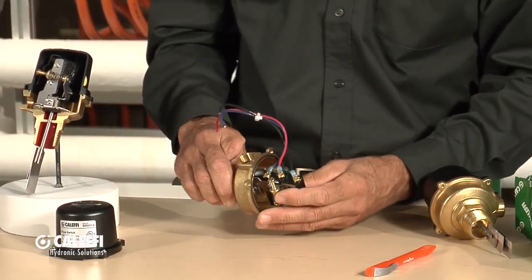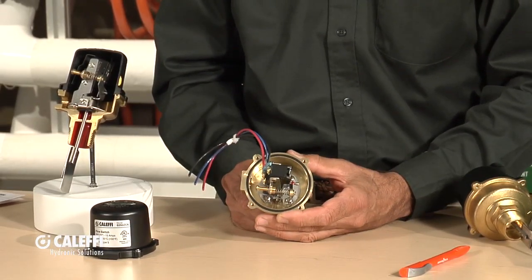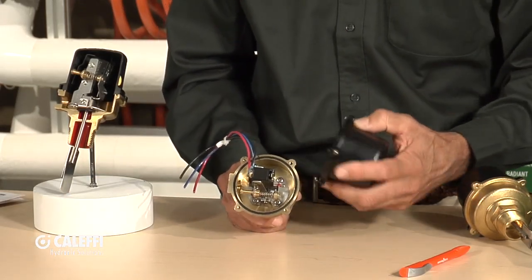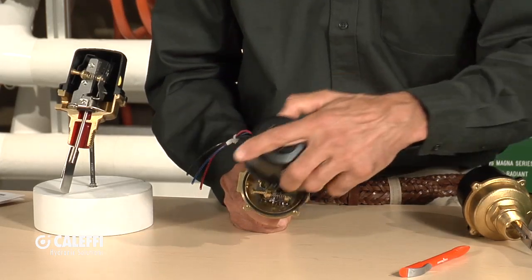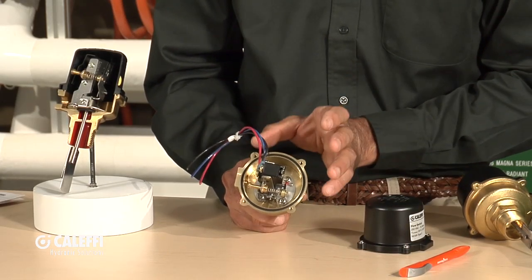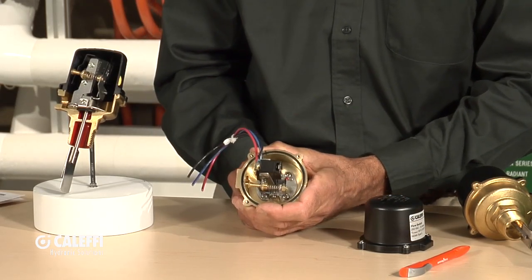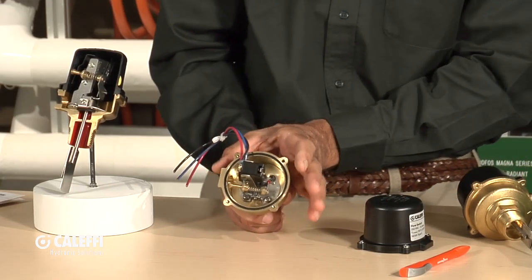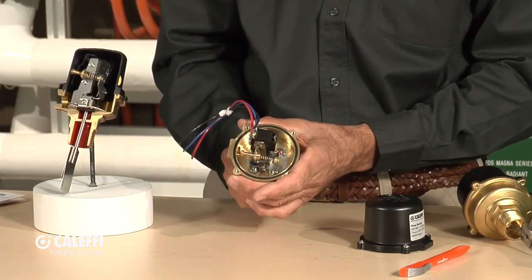We make the body in brass, so if it sweats on a chilled water system, it doesn't condense and rust. We also give you a very nice enclosure — you can see the O-ring seal there. It's a NEMA 5 enclosure, so it's dustproof and waterproof. It's also round, which is important because if you need to replace an existing switch by screwing it into a tight location, a round switch can spin in where square designs from other brands cannot.